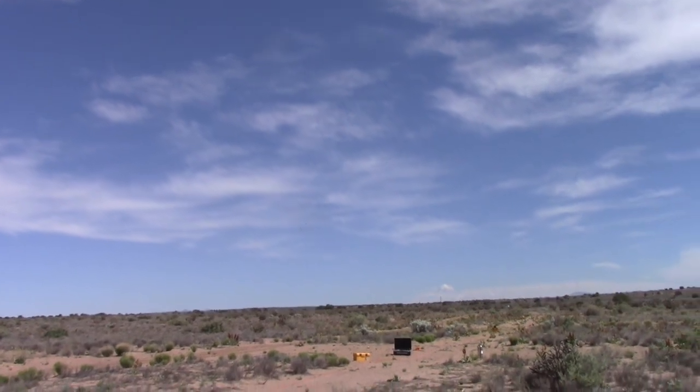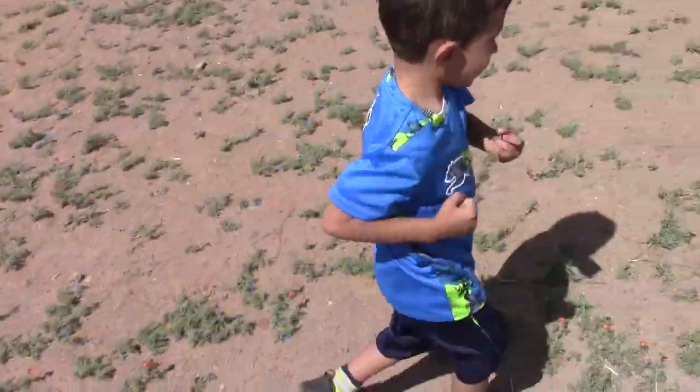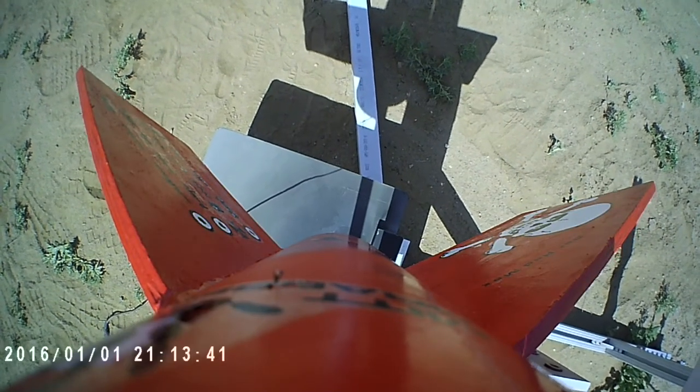There he is! Mariano, we did it! Yeah! Should we go get it? Go get it! Alright, let's go get it!